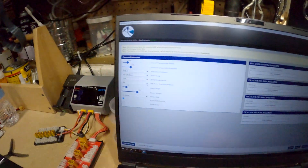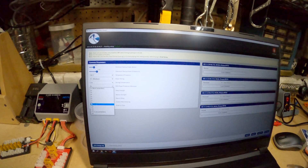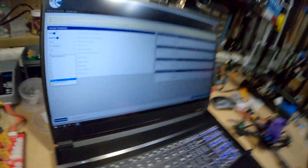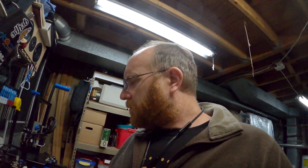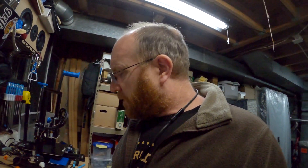I believe those are all default. The one thing I'm curious about — I'll do a screenshot maybe — is RPM power protection. I don't know what 9x means. If you guys know what 9x means, let me know. It says the higher the number, the less protection; lower the number, more protection. I've got it at 9, that's what it was set to. So that crash wasn't a fault of the BlueJay ESC configurator.